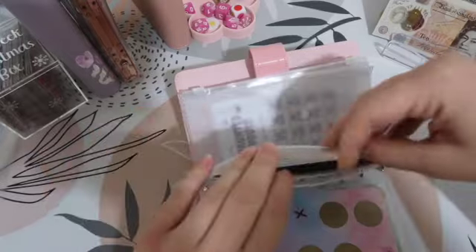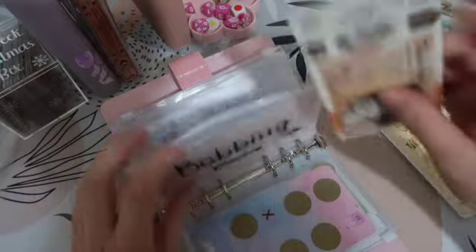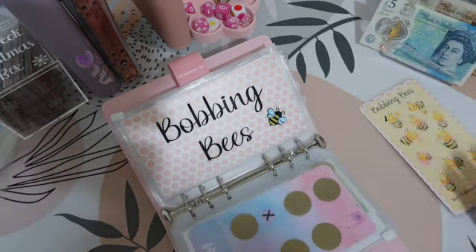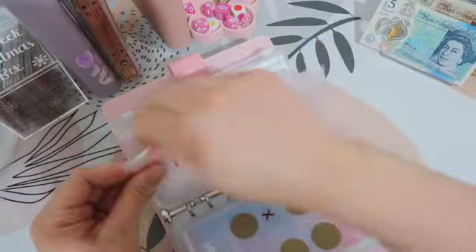Bobs and Bees, which is for Easter, is going to get £5. So we'll put a £10 in and it means we can cross a little bee off. Do you know what, I'm going to put a little tick — I can't cross them off, they're too cute.